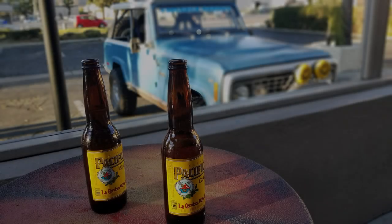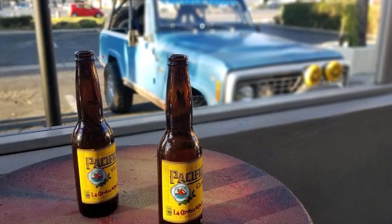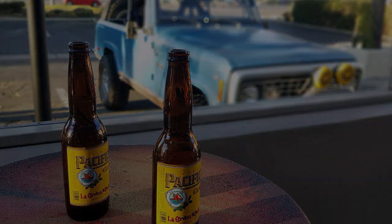So Keith and I are out having beers the other day and he says, 'Scott, do you still work for Pacificos?' And I said, 'Absolutely.' He says, 'Well, I got a case in the car.' I says, 'Right on. Let's go get started.'